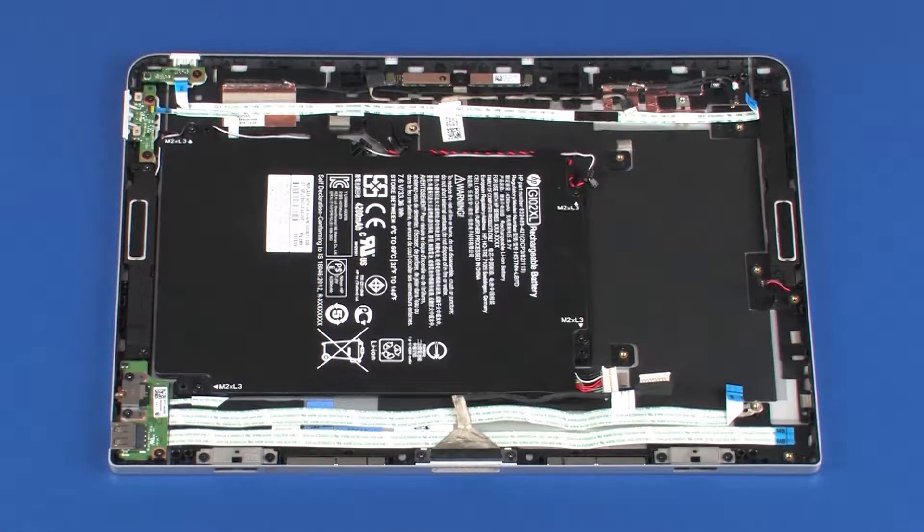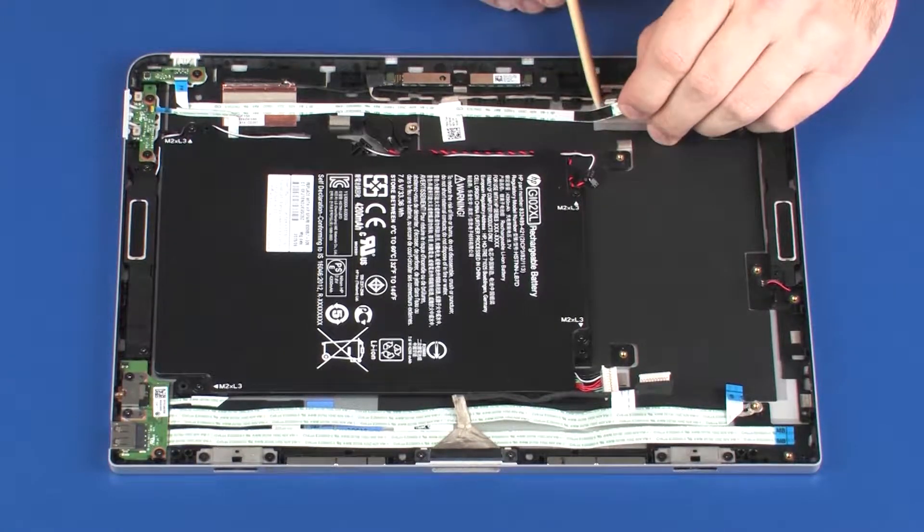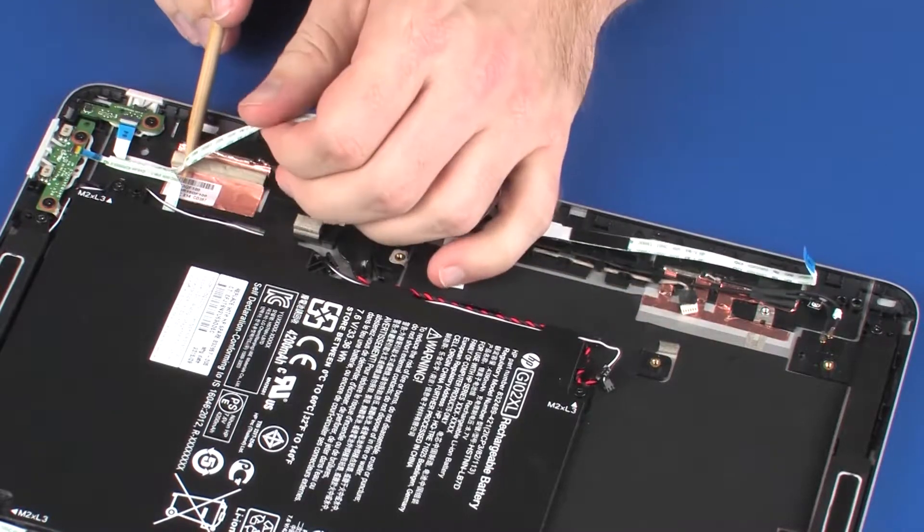Removal. Make careful note of the routing of the power button board ribbon, webcam, and wireless antenna cables for later replacement. Remove the power button board ribbon cable from the routing channel and adhesive that secure it to the display enclosure.